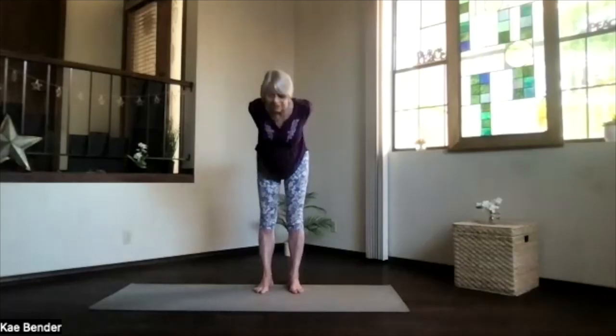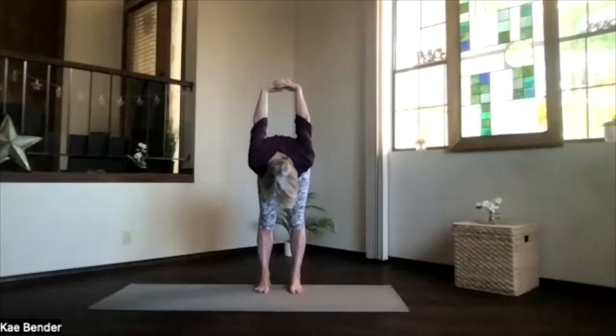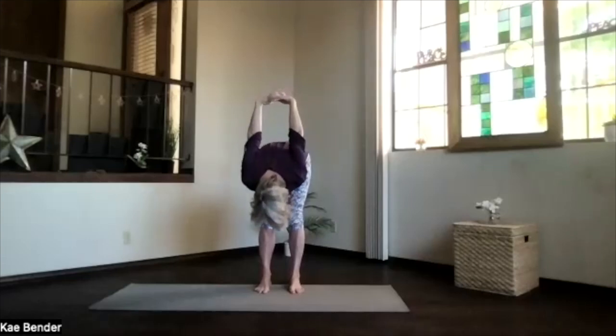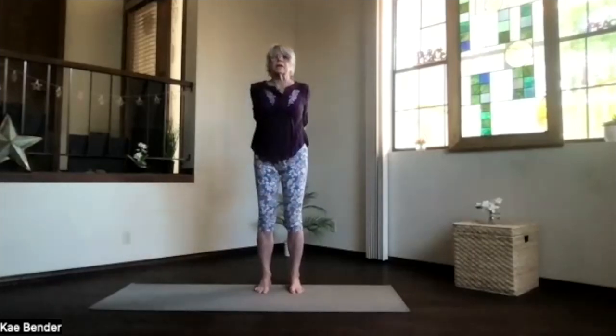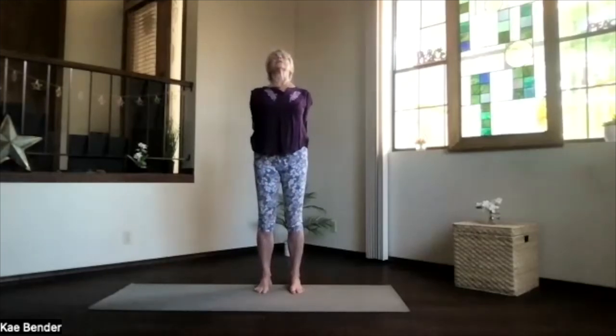And then exhale and pivot at your hips, come on over. Hands up, head down. Move your chin around. Relax through your neck. Lift your sitting bones. Move your hands toward your head. And then bend your knees slightly. Work your way back up and lift your heart. Stretch that spine all the way out through the crown. And inhale upright.